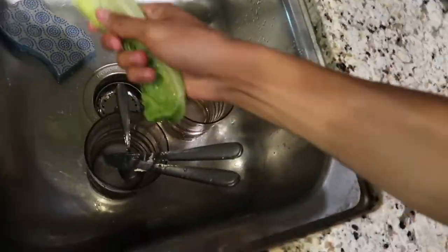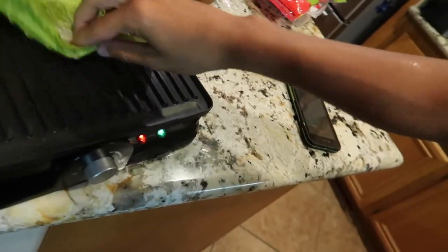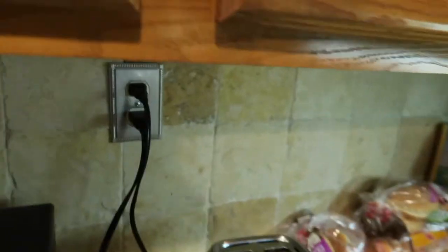Get that water off real fast. We want that to dry quick — actually no, I'm just kidding. We don't want to do that because then it's going to get soggy, so don't do that. For all you guys who like ASMR, I'm about to get a plate right now. We need a paper plate, because we ain't about to do no dishes.